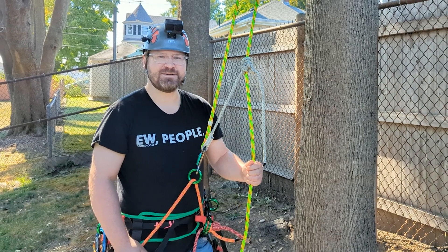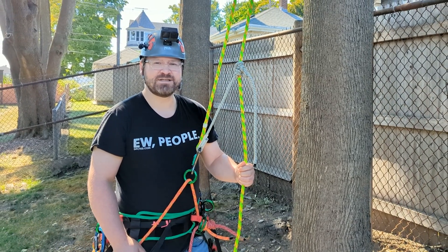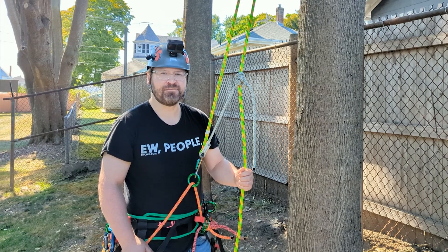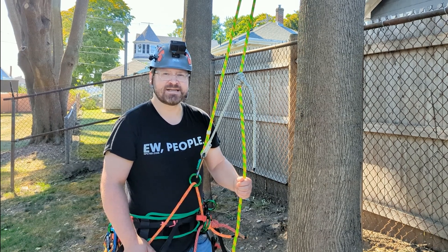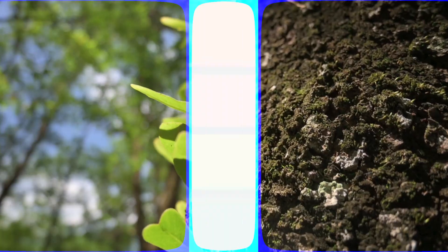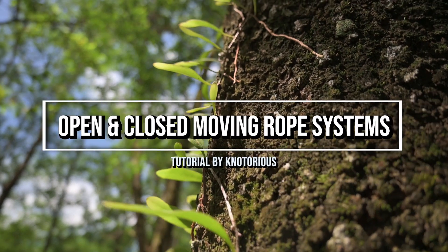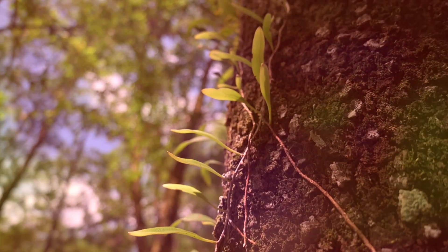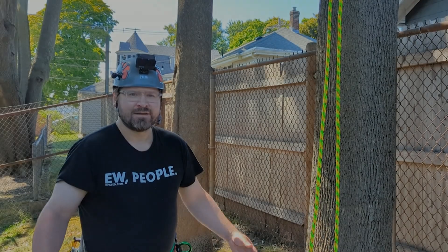Hey everybody, Notorious here. Welcome back to my channel. In this episode we're going to talk all about open and closed moving rope systems for tree climbing. I'm excited to teach you, so let's get right to it.